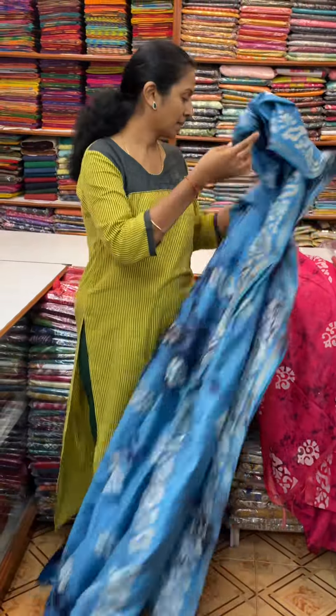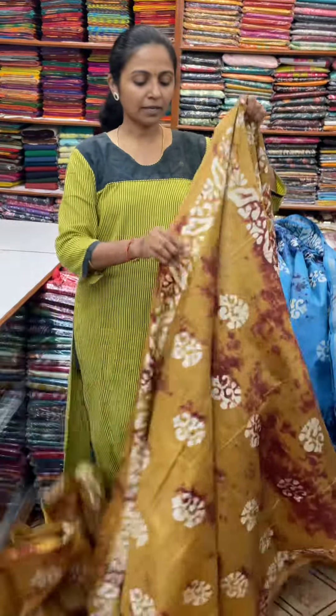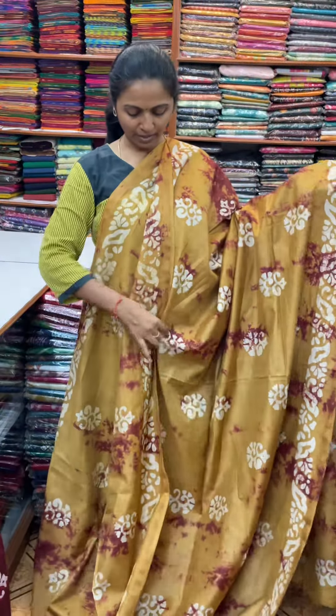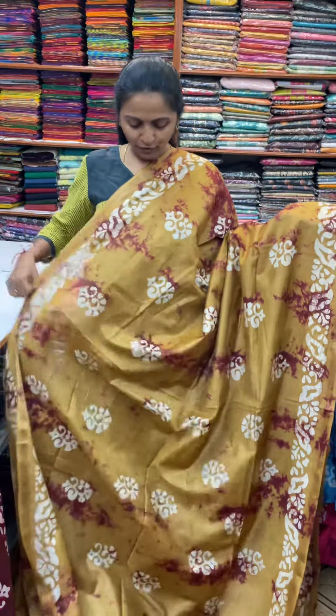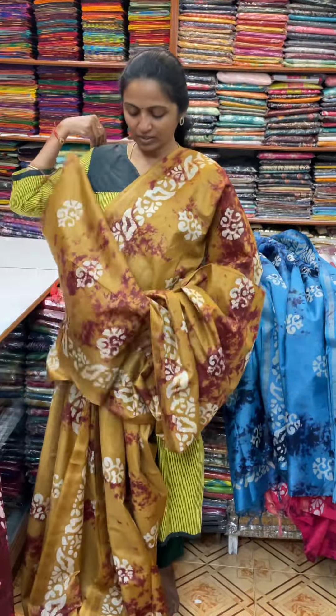The next colour in the same pattern is going to be mustard and brown shade — a really lovely mustard and brown combo with beautiful batik design in it. The pallu of the sari is this, and the blouse for this sari.